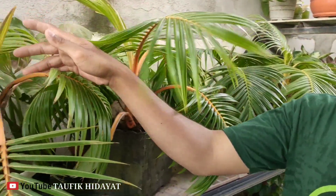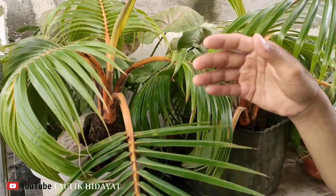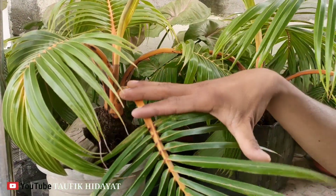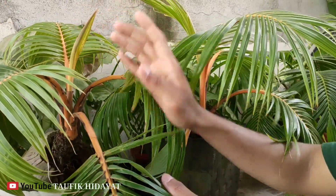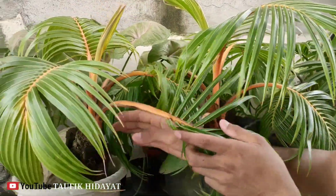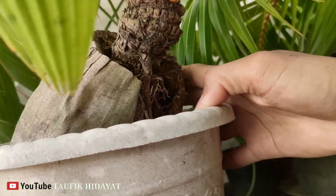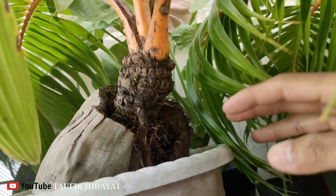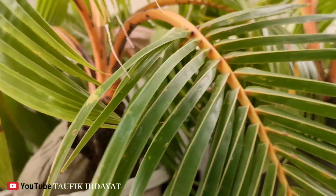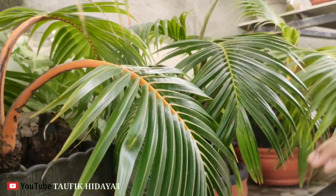Nah ini teman-teman, ini salah satunya bonsai Kelapa Gading Oren. Ini bulunya panjang teman-teman, stangnya. Dan ini sudah kerdil bonggolnya. Luar biasa. Segar teman-teman ya, bonggol lumayan ada sekitar 5 cm. Ini banyak di bagian ini, jenis Gading Oren.